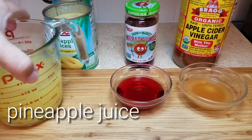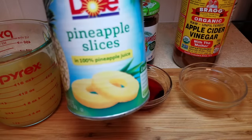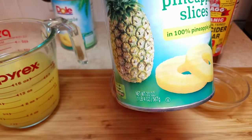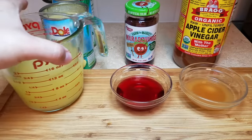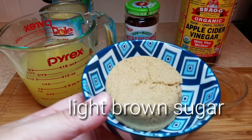I wanted to show you the particular brand of pineapple slices I'm using — the pineapple juice is 100% juice. Typically they do sell pineapple slices in a light syrup which makes it sweeter and less acidic, and for that reason, since this is real juice, I am going to be adding one full cup of light brown sugar.